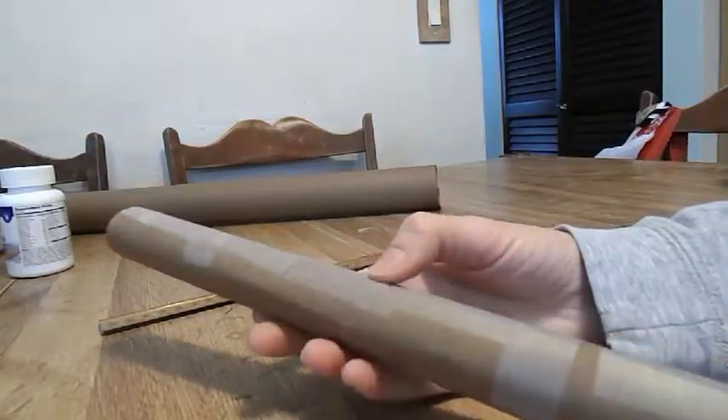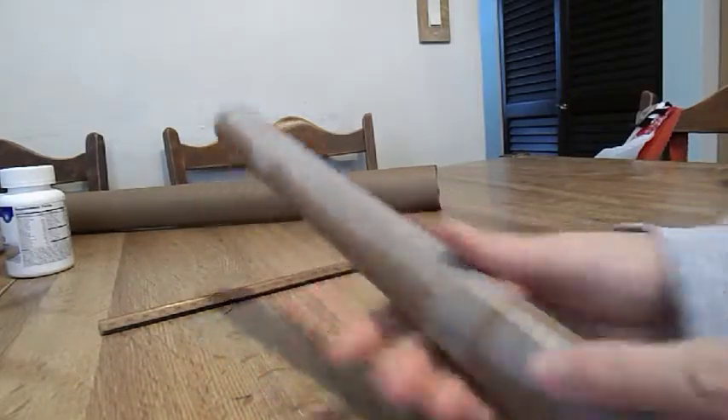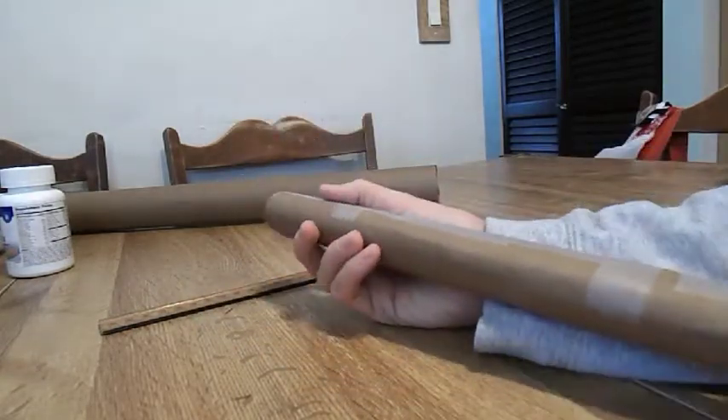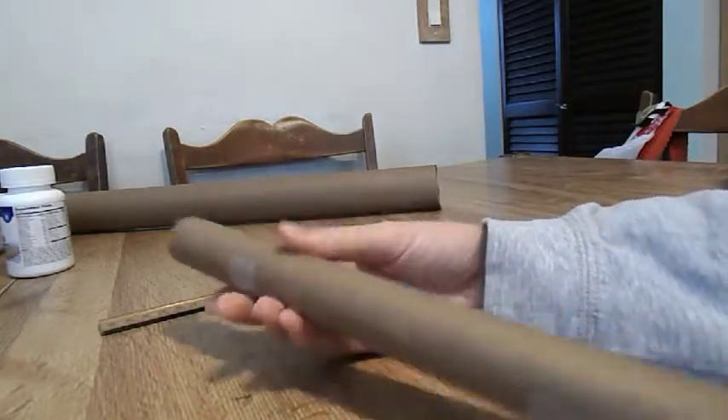Now that you've got your roll tight, you're going to tape or hot glue along the seam. At this time, you can decorate this any way you want, or you can leave it plain cardboard.